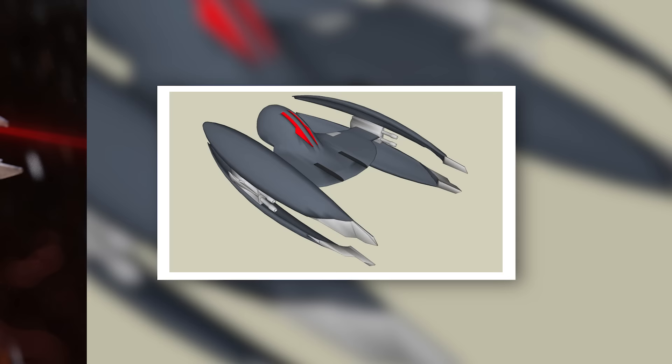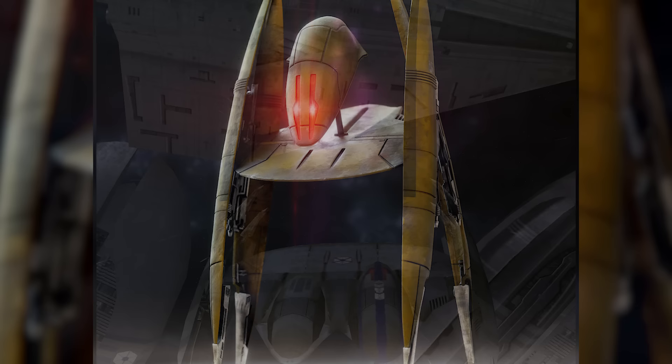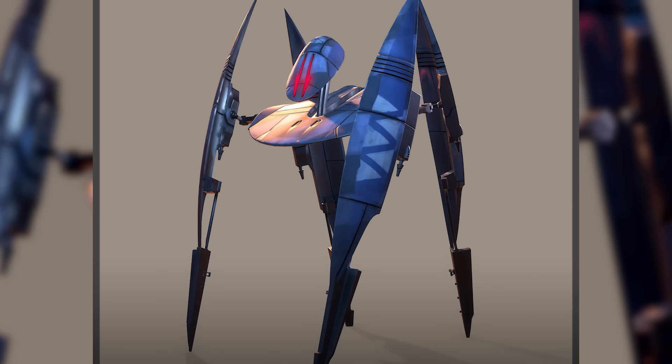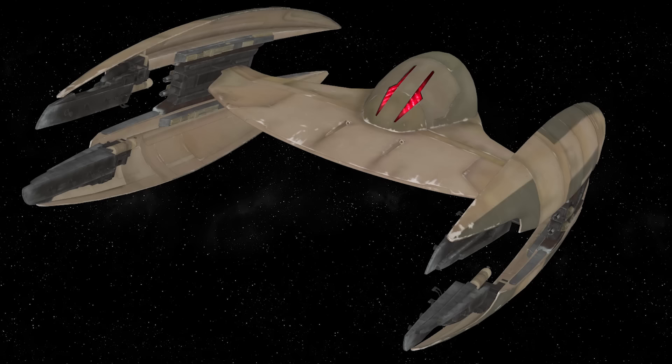The Vulture droid remained a key component of the Trade Federation's arsenal for as long as the company existed, participating in the Battle of Naboo and many lesser engagements. During the Clone Wars, the Vulture droid was adopted as the primary interceptor of the Confederacy of Independent Systems, largely replacing the starfighters used by other Separatist Council factions. The CIS Navy deployed them in vast swarms numbering in the tens of thousands in larger battles, serving as interceptors, air support, and even anti-personnel platforms, fighting from the First Battle of Geonosis to the Battle of Coruscant.